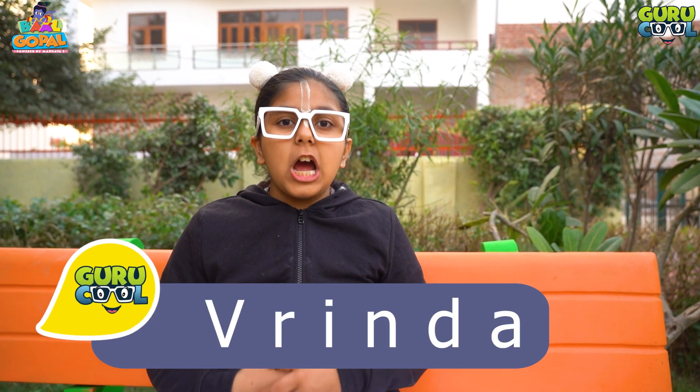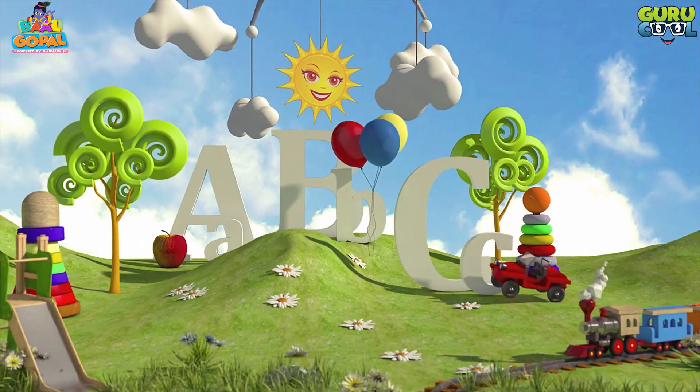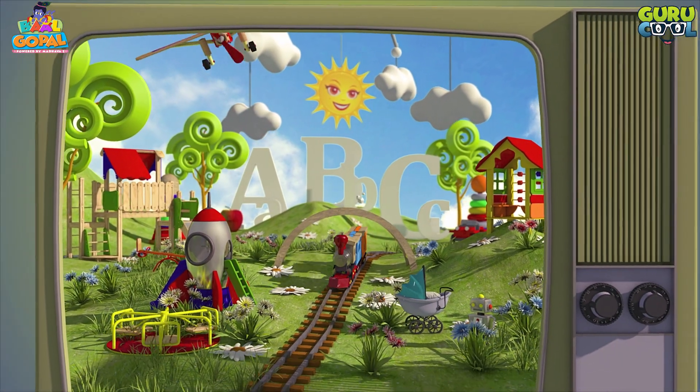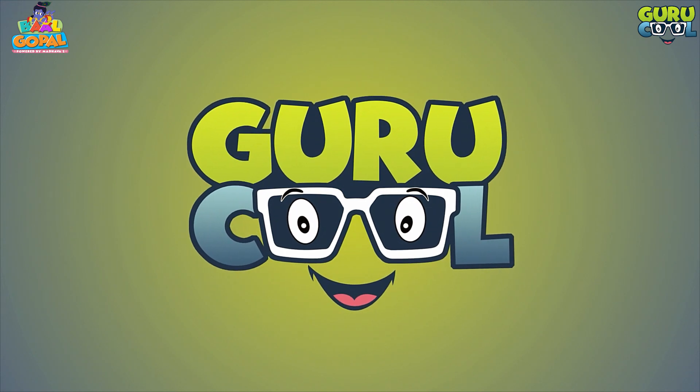Aum. Aum. Aum Hare Krishna. Welcome to Bal Kopa's Guru Kool and I am Brenda. Ham de khenge parampa, ham si khenge parampa, masti khenge parampa — in Guru Kool, in Guru Kool.